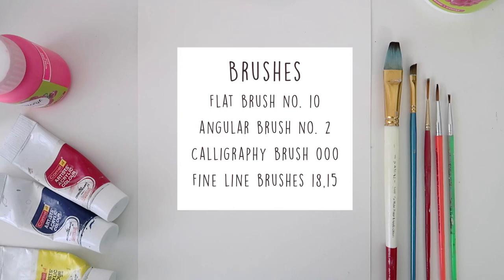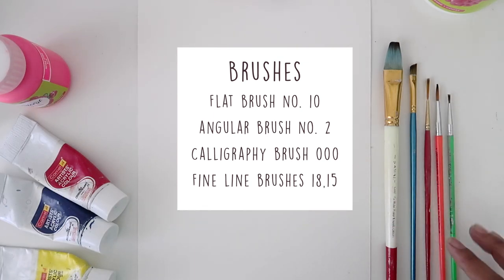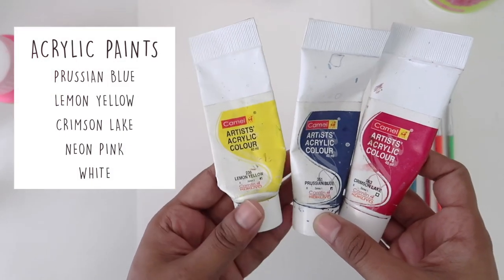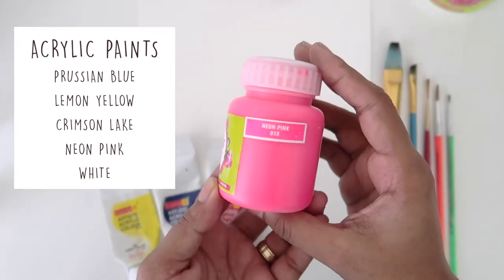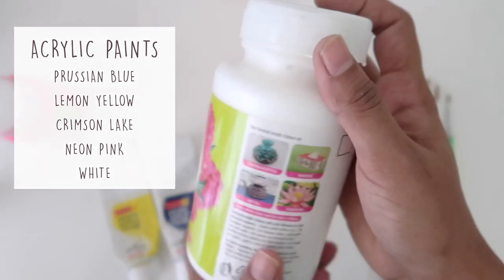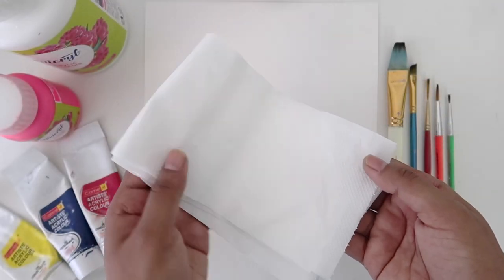We'll need one flat brush — I'm using a size 10 angular brush — and a size 2 calligraphy brush, or just fine brushes will also do. The colors I'm using are Prussian blue, lemon yellow, and crimson lake. I'm also using neon pink; if you don't have that, normal pink will work. I'm also using white. I'm using 300 GSM watercolor paper and we'll also need some tissues.